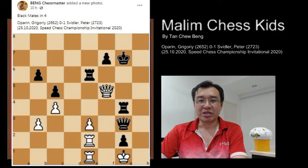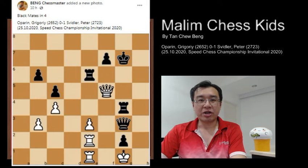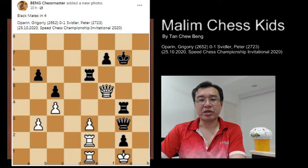Hello everyone. Welcome to Marlin Chess Kids. Today I'll show the game played by Gregori and Peter. The diagram on the left shows the game played, and black mated in four. In this game, black made a very beautiful queen sacrifice and won the game.